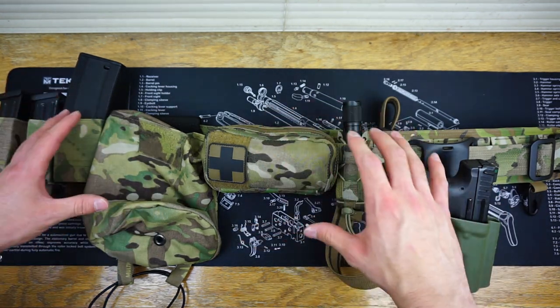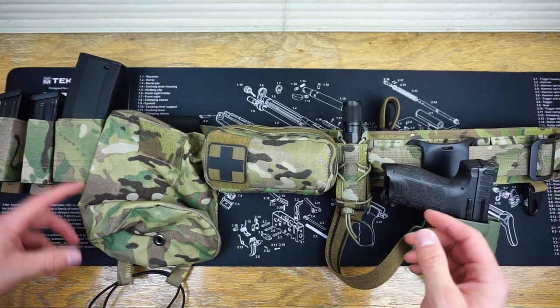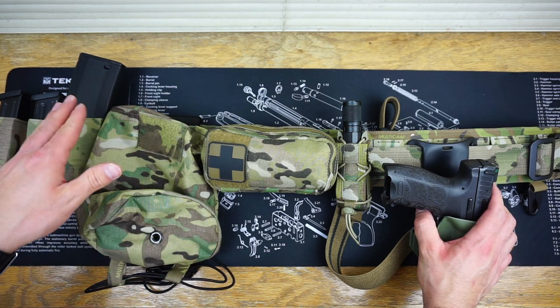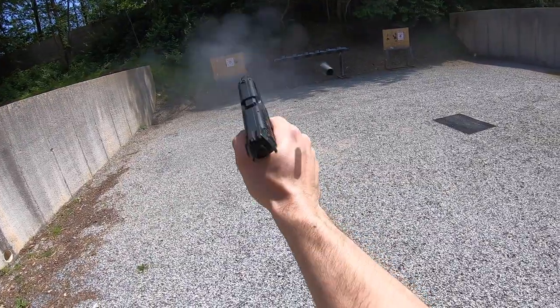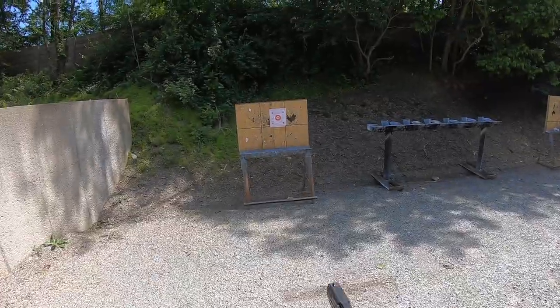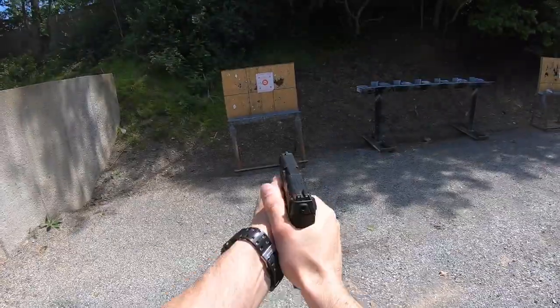T-Rex Arms offers a lot of this stuff ready to go on their website at very affordable prices. I got the STAC 5.56 and pistol mag holders also through T-Rex Arms. The only things I couldn't buy there were the High Speed Gear Taco pouch and the medical pouch — they do have some medical gear on the site, it was just a little more limited.